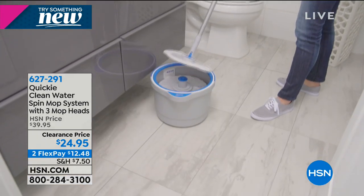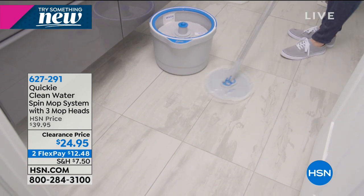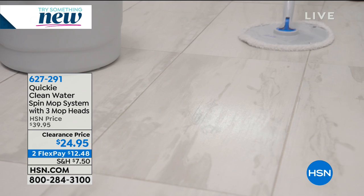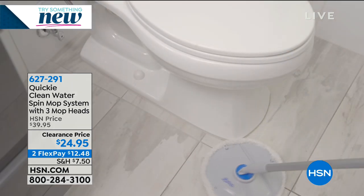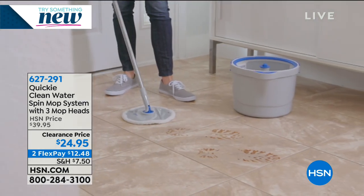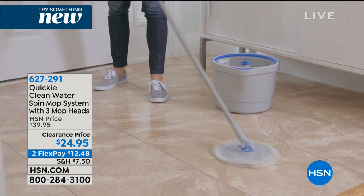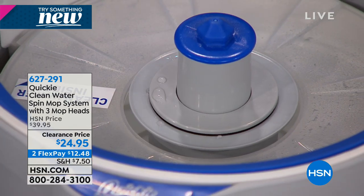You know those little cleaners that we buy sometimes where you have to buy all the refill pads? You pay more money just for the refill pads. Here you're getting all of the mop heads that are completely machine washable and dryable. At a price of $12.48, easy to use. I love that the mop head stands up by itself - you're not trying to put it in a bucket or lean it against a wall.